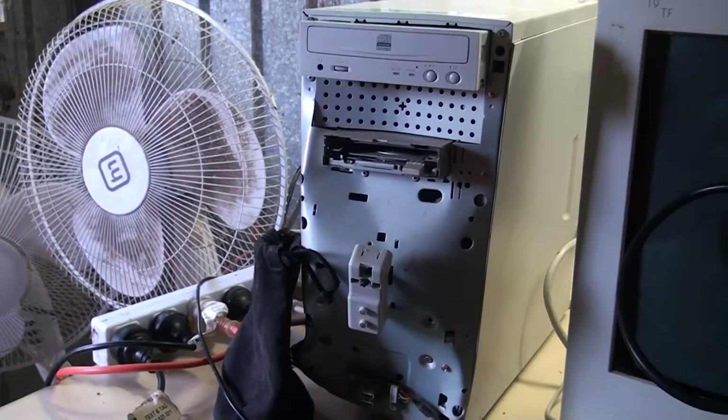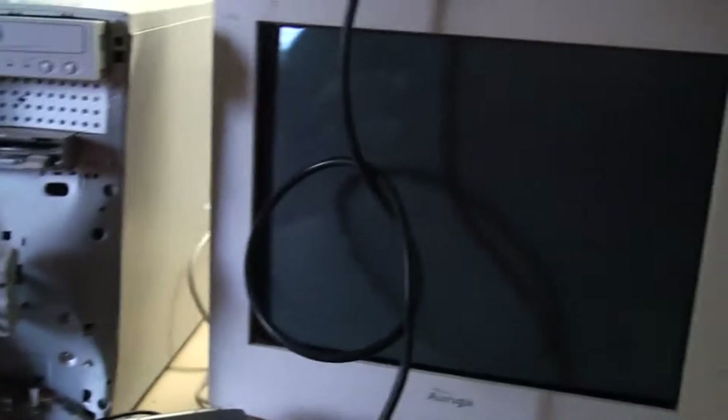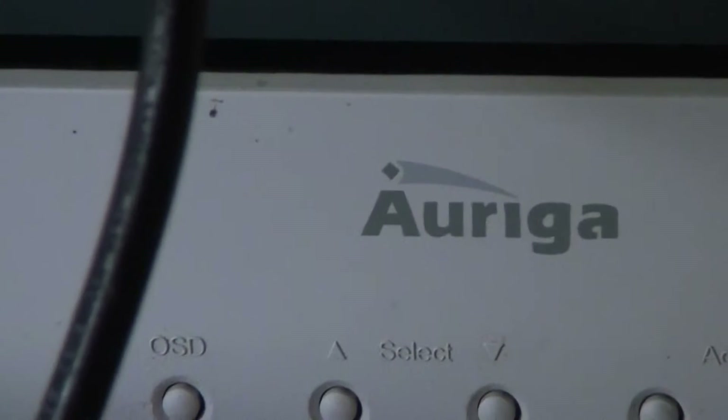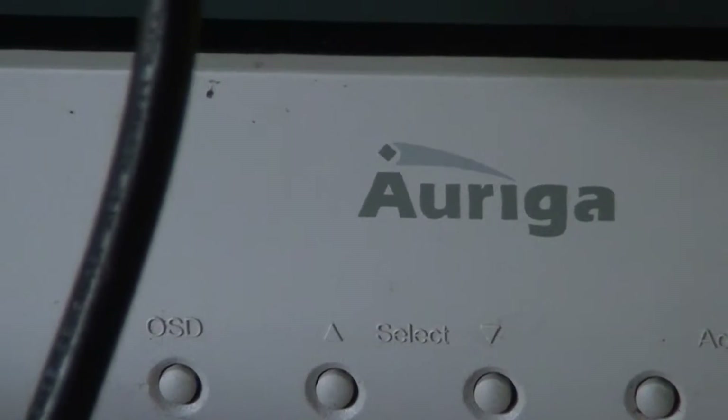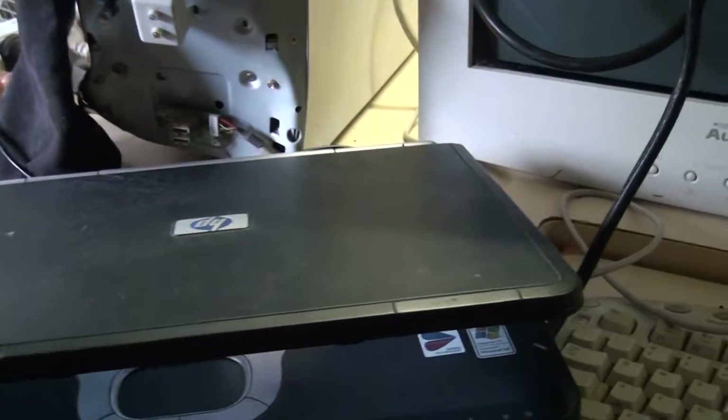Hello guys, I'm back again. I'm doing a video today about CRT monitors and good old LCDs. See this one here is an Augia — you can see the name right there. I've got a Windows Millennium computer, this old beast here, and I've got my HP laptop which is still not loading.